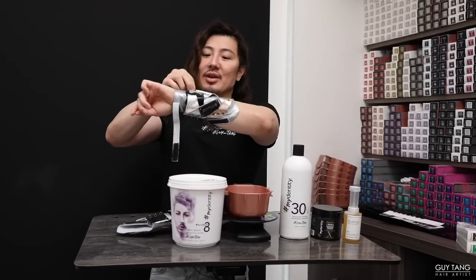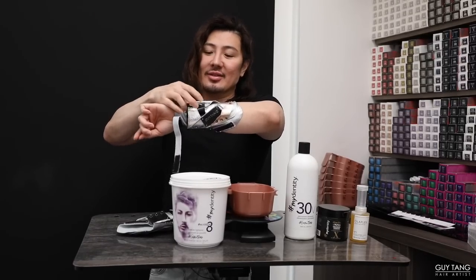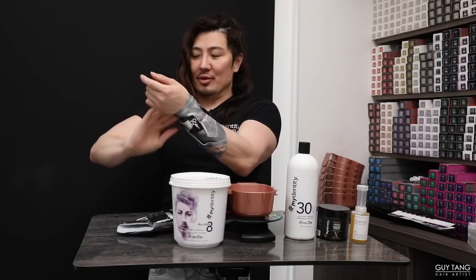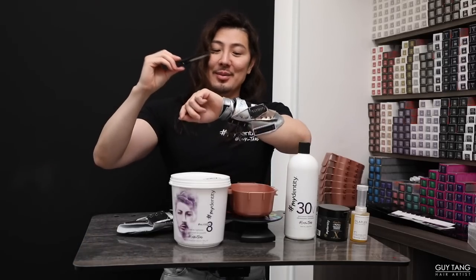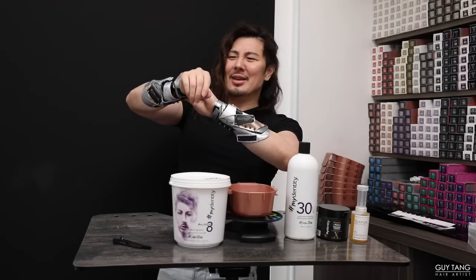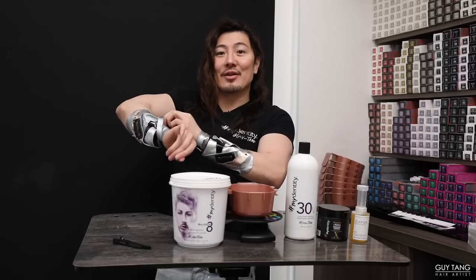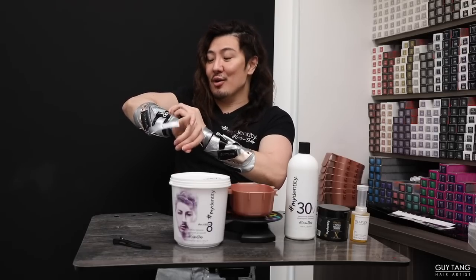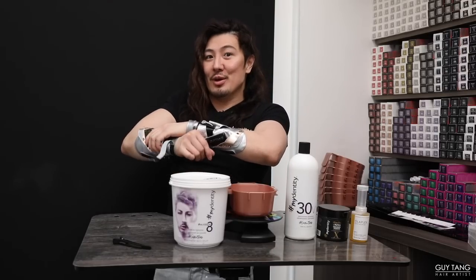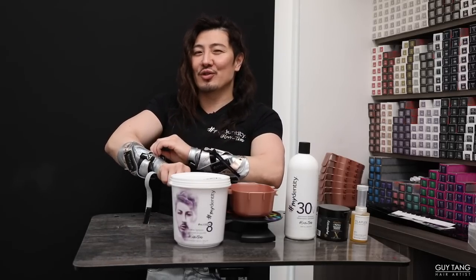I felt naked because I forgot to wear my Guy Tang Salon Armor gauntlets. These really make me feel like I have superpowers because you can put your clips onto them while you're working. I get so many questions like, what are those things? Is there something wrong with his wrist? No — I wear this because it makes me feel like a superhero. I love comic books, I love Wonder Woman. So I created this with Salon Armor. That way you get to put the clips onto it while you work, so you don't have to reach far.